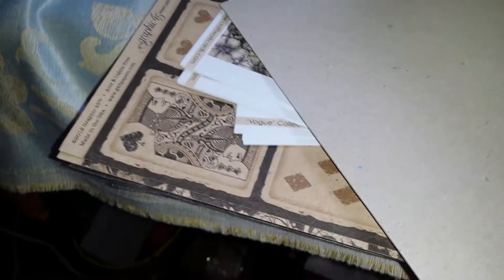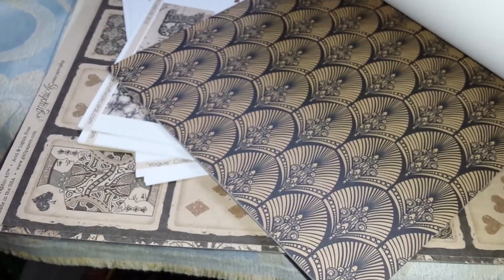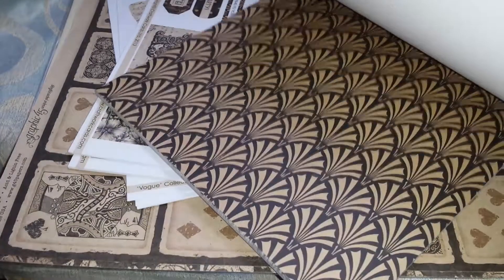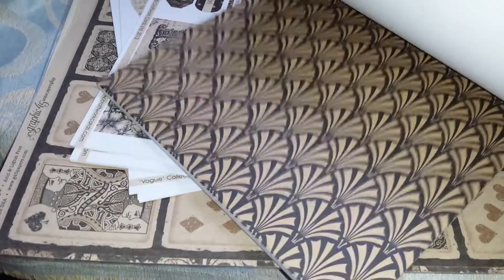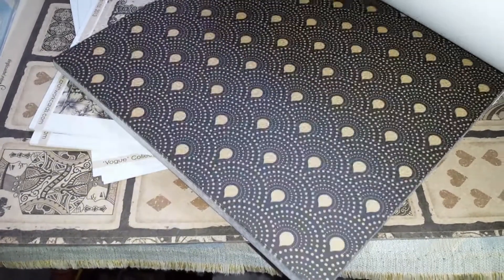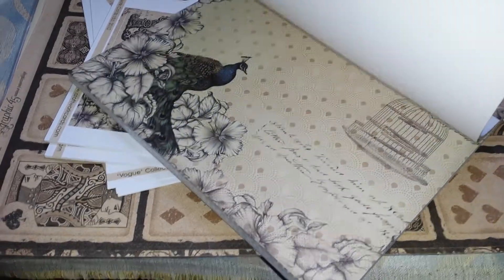This is the paper pad. I think you get about six of each design. It's all pretty much Art Deco style, really, this pad. There are several different sheet designs — you get that one, that one, and a few more.